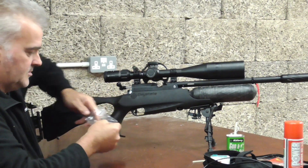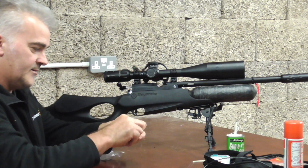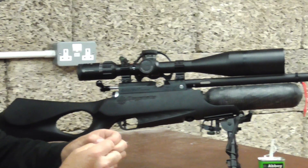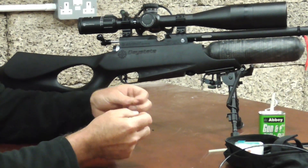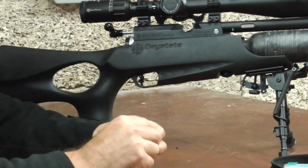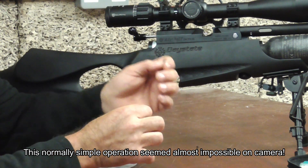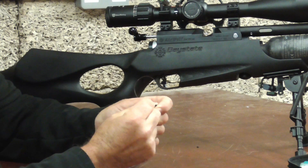So we get a new O-ring out of the bag. What I've got are two little bits of fishing wire, both in a loop. I'm going to thread these through over the O-ring.